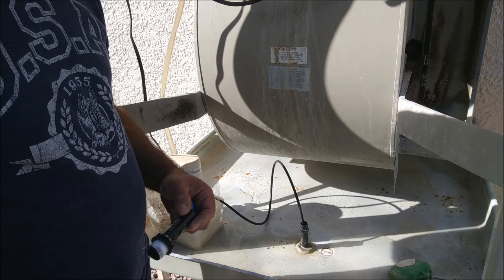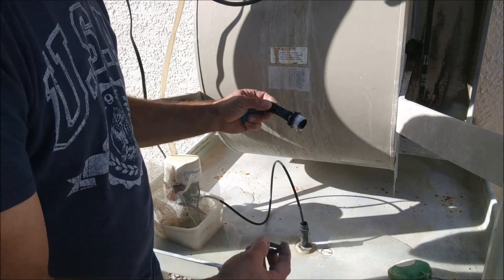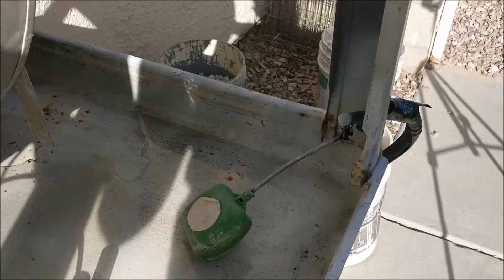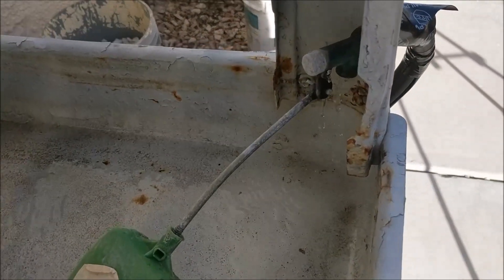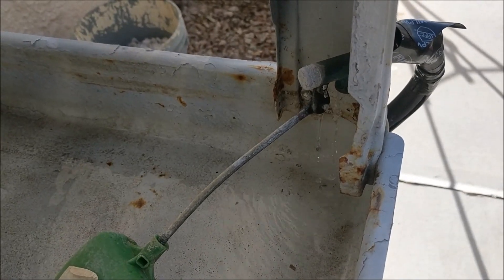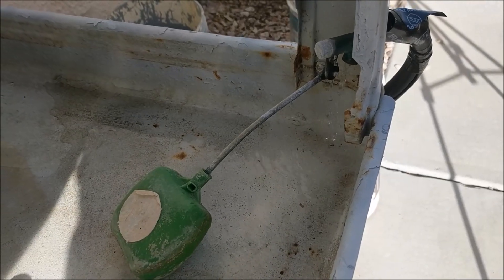Since we're starting up our swamp cooler fresh for the season, we're going to go ahead and reinstall our drain plug and tighten it down as necessary. After we've completed that step, we're going to examine our swamp cooler — as you can see, it has quite a bit of buildup. We're going to address that later on in the video.